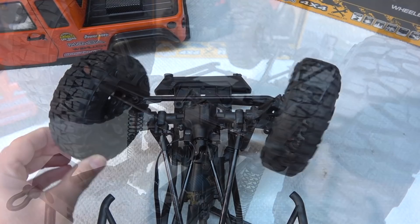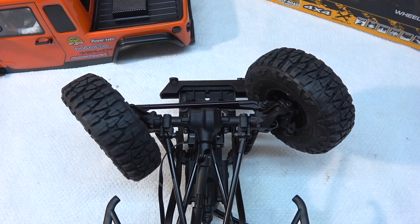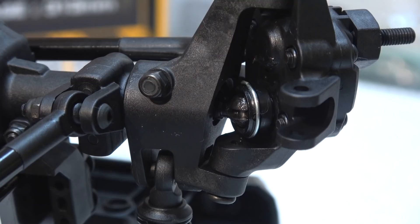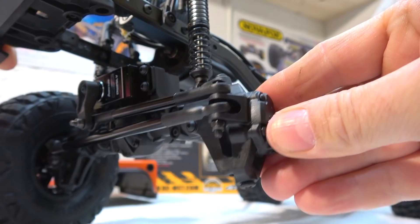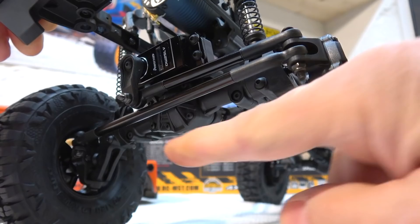The front axles are equipped with CVDs and have been improved compared to the original version — the pins are thicker now and much stronger. Another cool feature is the portal axles. Inside the axle are gears that bring the wheel axle lower, which gives much more ground clearance in the middle. Here you can see how the portal gear works, and all these gears are made in metal.